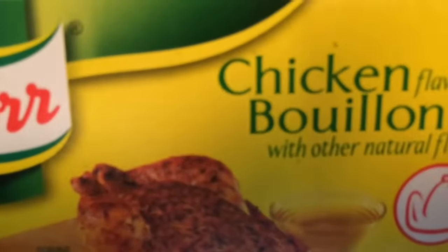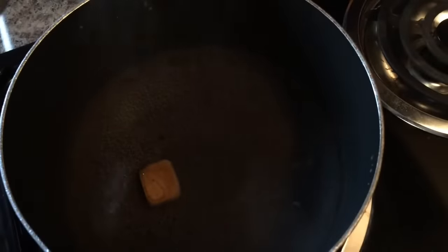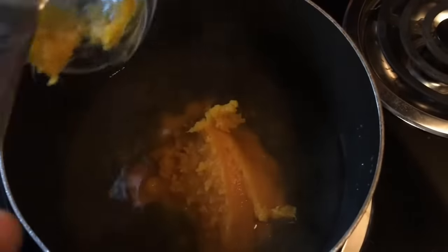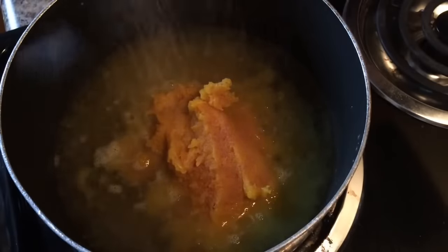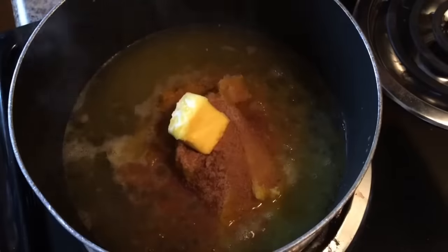These are the bouillon cubes that I prefer. I'm going to start off with about 16 ounces of water. I'm going to put in one bouillon cube, about one cup of fresh pumpkin puree that I made, half a teaspoon of pumpkin pie spice, and one tablespoon of butter.